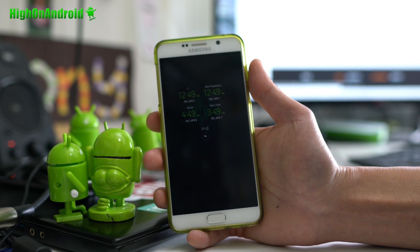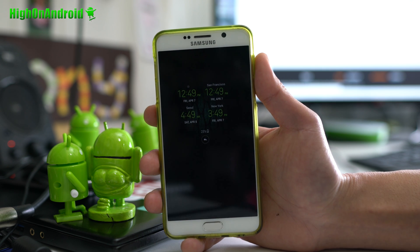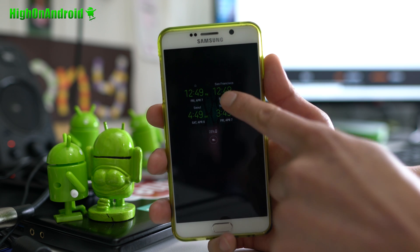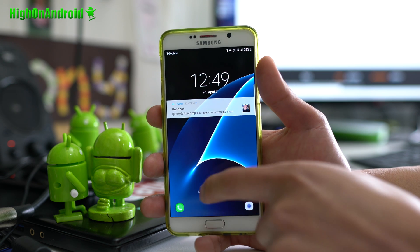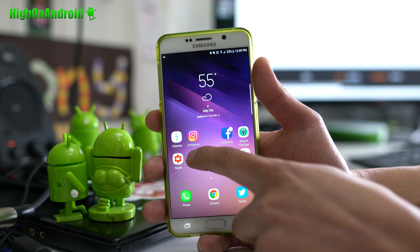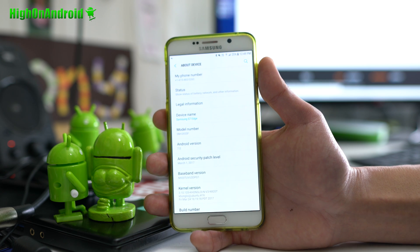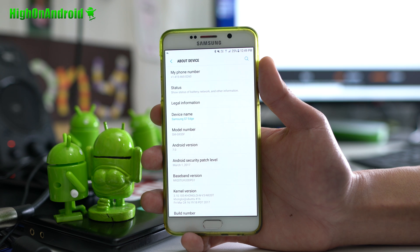I've got a Galaxy Note 5 running here — this is a T-Mobile Galaxy Note 5. First thing I want to show you is the Galaxy S8 always-on display. I've got always-on display, boom shakalaka. Settings showing Android 7.0 Nougat running on my T-Mobile Galaxy Note 5. This ROM can also be installed on the international version N920C, or the Korean version.